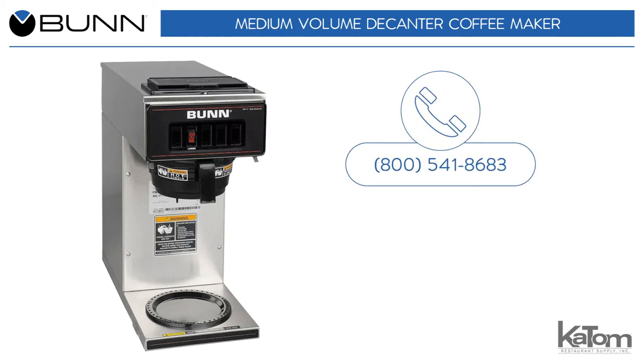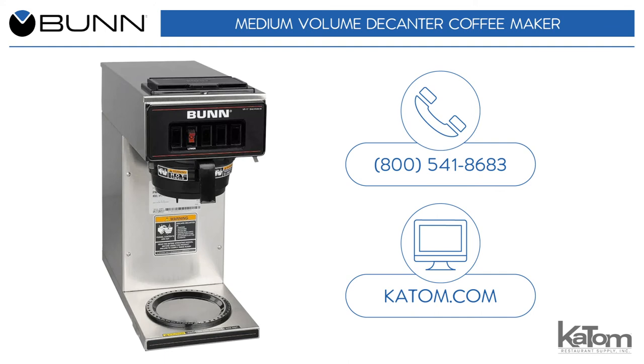Call our customer care team at 800-541-8683 or visit us online at katom.com to learn more and to order a Bunn coffee maker for your operation today.